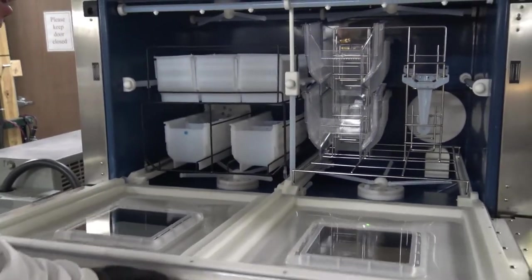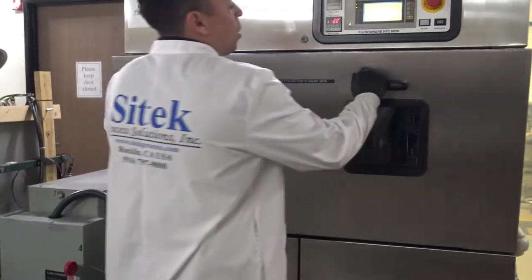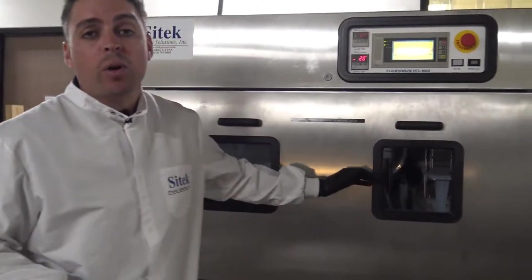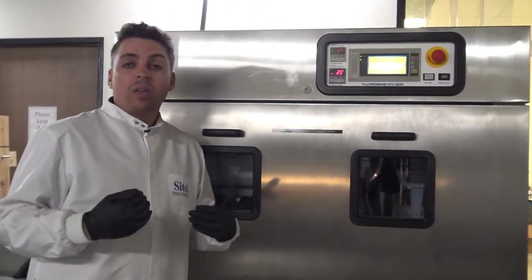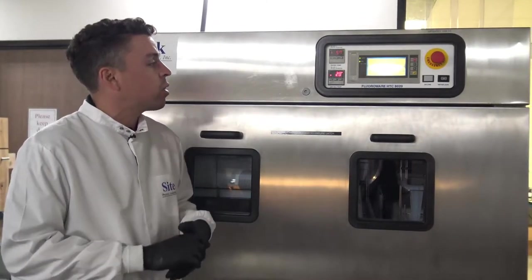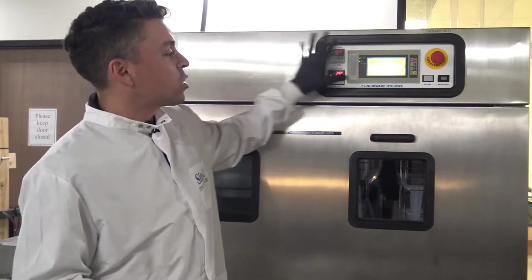The customer did not send in their high voltage power box to run the system. That's a 480 volt power box, so we're using our own here at Cytec. We're not going to be addressing that throughout the video, as well as the electronics.